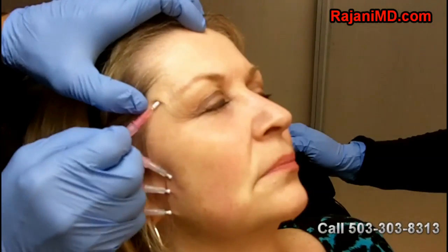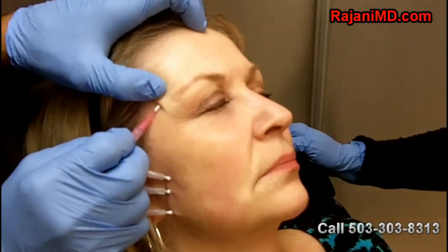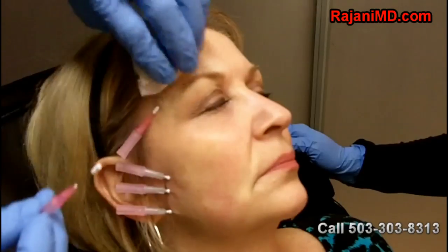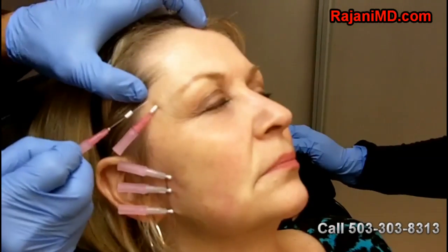Now I'm placing the thread in through a fine gauge needle. When I place it in, the thread will stay underneath the skin even when I remove the needle, and it stays there for a period of up to six months.